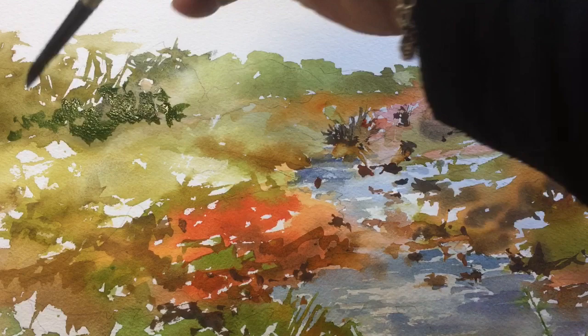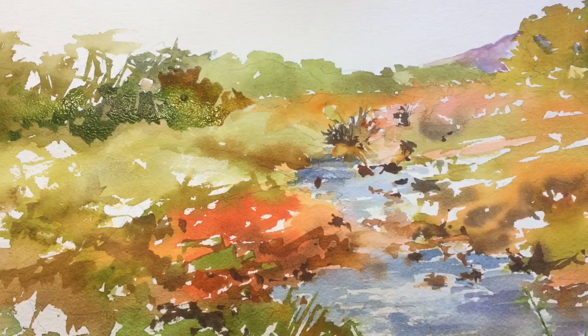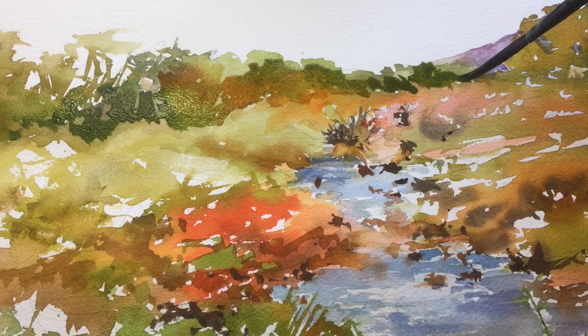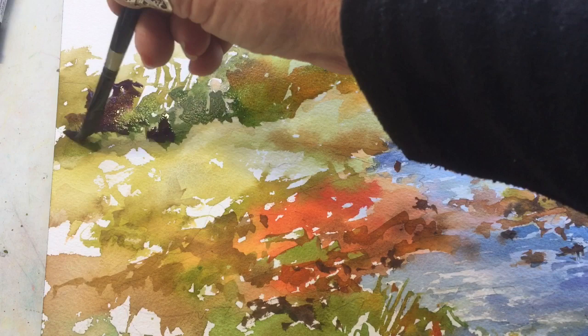Now I'm reinforcing the background, giving depth within those clumps of trees. Even with the green mixtures — sap green with a little bit of French ultramarine — I'm adding a little bit of quinacridone coral so there's a combination of those colors going through the whole painting. Working wet into dry here gives me more control so the colors don't run and make muddy messes. Sap green is a warm green, not a cool green, and using warm colors with it also helps.